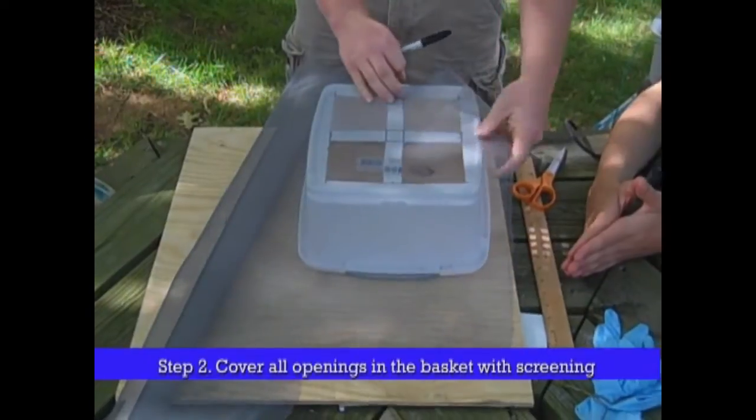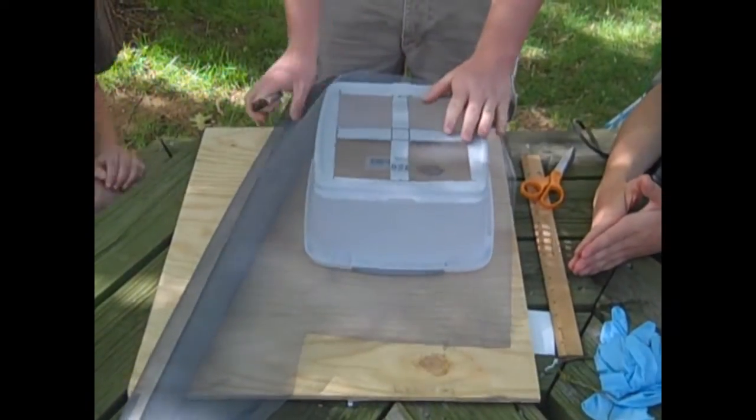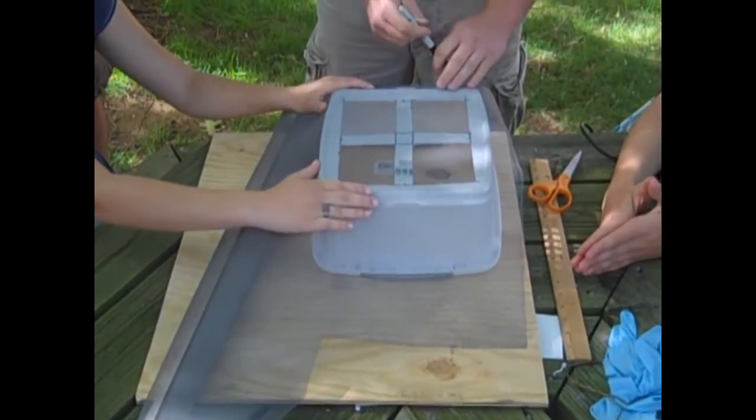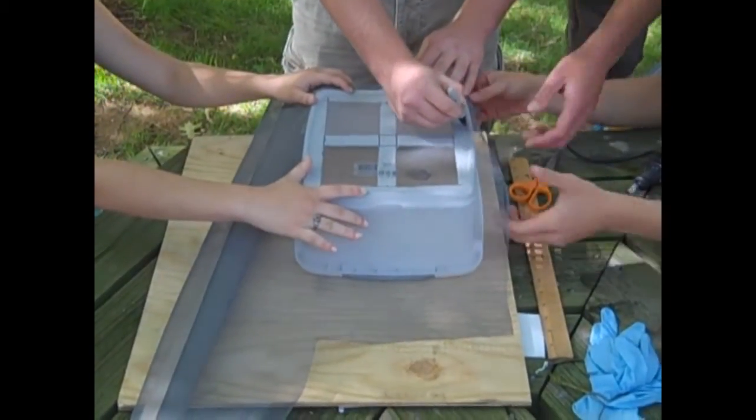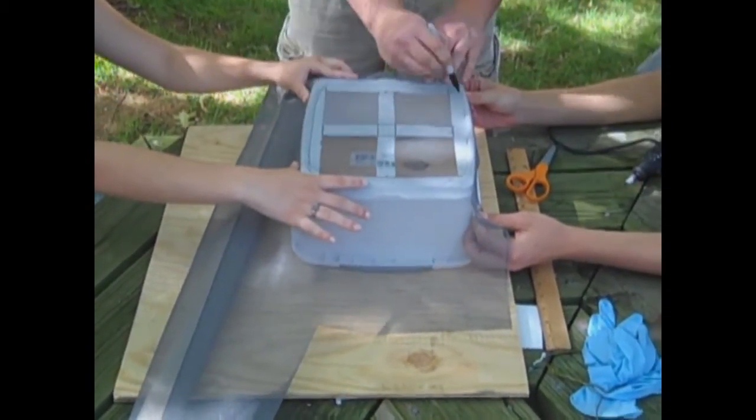Put the screen on top and just trace around the edges. Now that we've traced the screen we have to cut it out so we can fit it to the bottom of the basket.